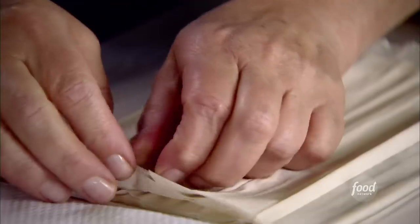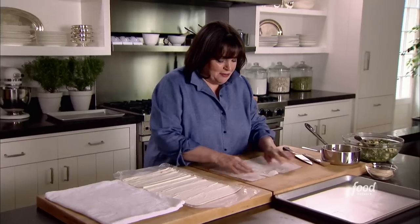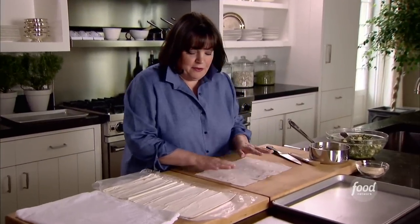Spanakopitas are really a savory strudel. I use strudel dough, which is phyllo, and wrap it around the filling. This is phyllo dough — the good news is you don't have to make it; it comes in the freezer. I just defrost it overnight in the refrigerator. It's very flaky.